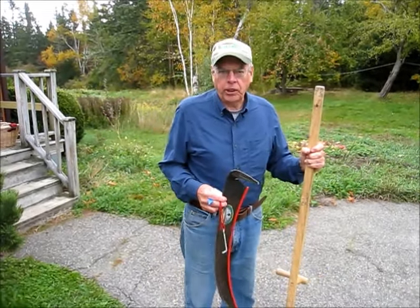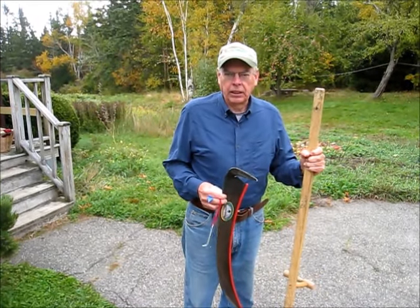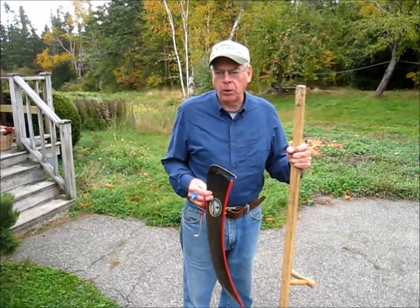Hi, I'm Richard Scott with Zeiss Supply and I'm going to do a demonstration of mowing the lawn this morning.